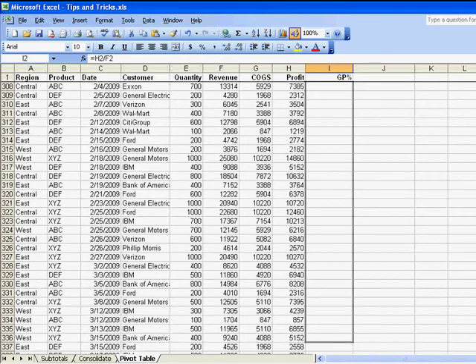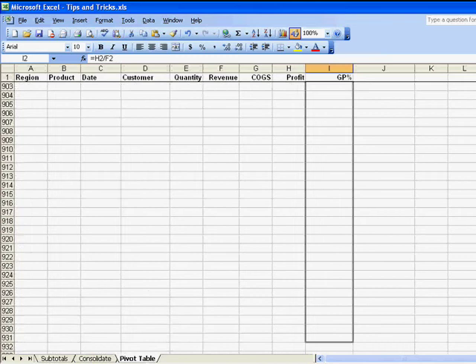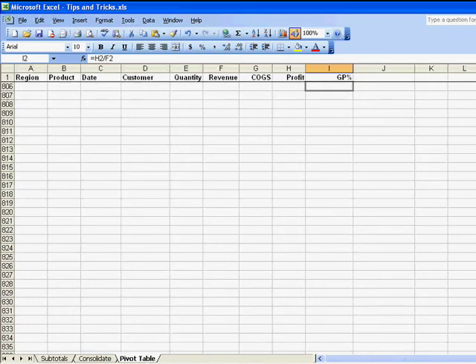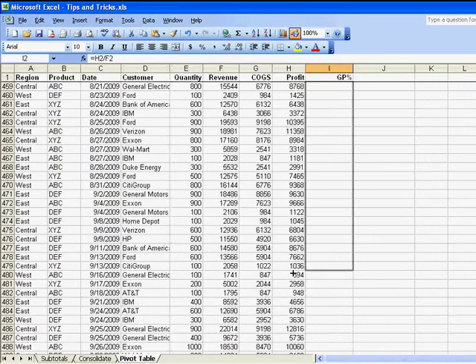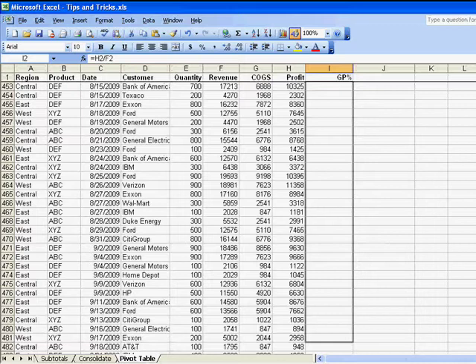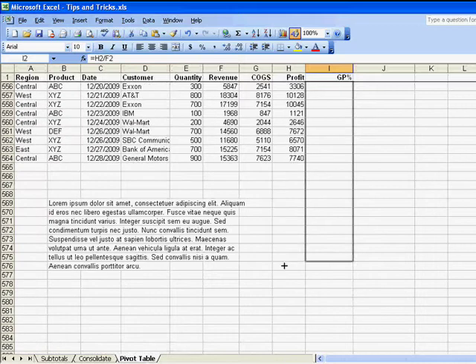I grab the fill handle here and I start to drag, and unfortunately Excel starts going faster and faster and faster. Before you know it, you look down and you're a thousand rows below the end of the data set. Don't let go of the mouse button — you need to drag back up. And again, Excel starts going faster and faster. Too far! Back down, back up, back down. This is called the fill handle dance — back and forth and back and forth.